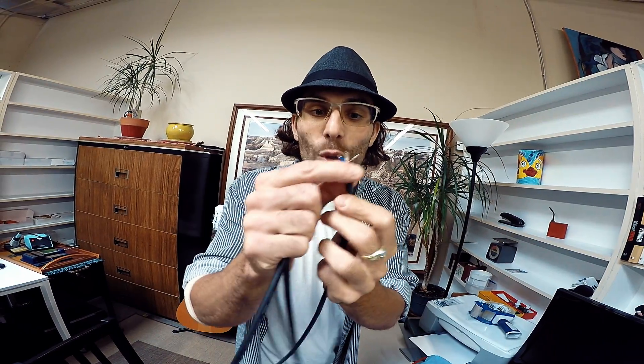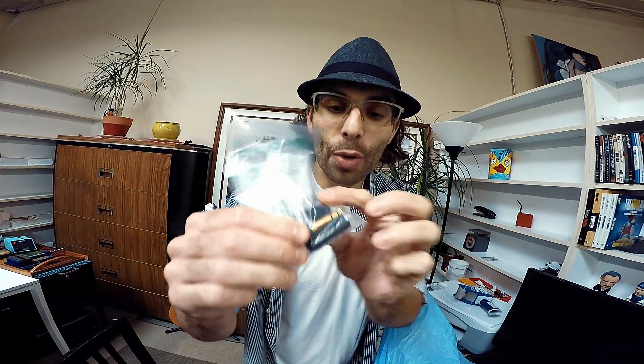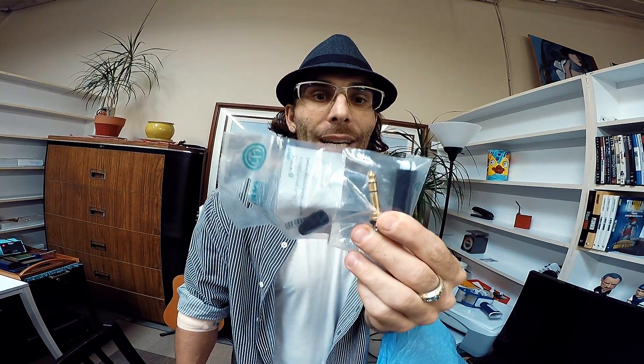We're basically trying to solder the connector to the cable. Any time the wire has three internal wires in it, it's balanced. Then we have connectors — a TRS: tip, ring, sleeve. Each one of those three internal wires is going to correspond to a different part of that connector.